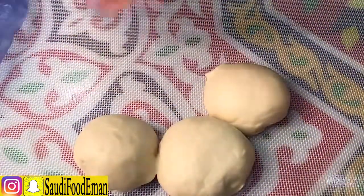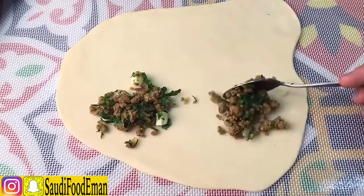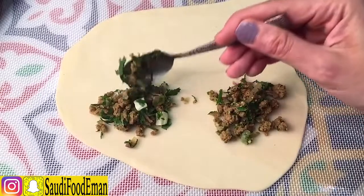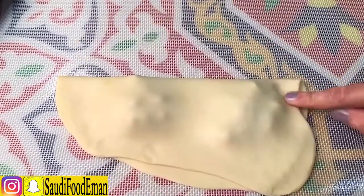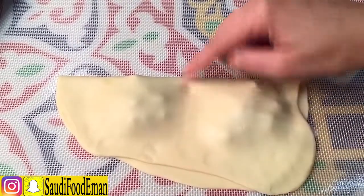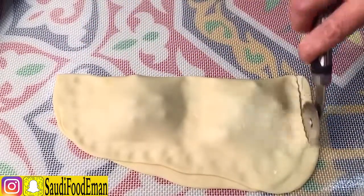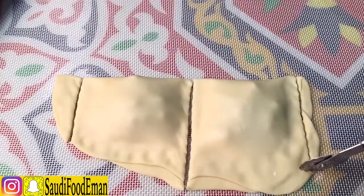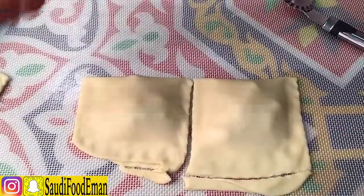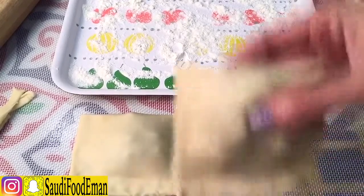Now we take our dough, take one ball and roll it out to the thickness we want. Add a spoon and a half of the mincemeat filling. Fold it and press on the sides and the middle — press hard to seal. Cut it straight to shape the sambusa. I brought a tray with some flour; place the sambusa on it. Cover it so it doesn't dry out.